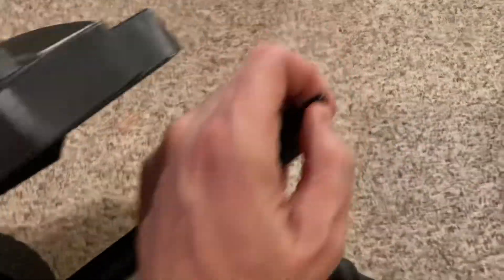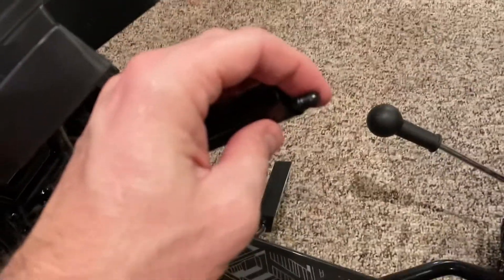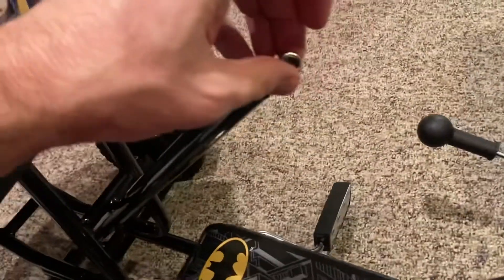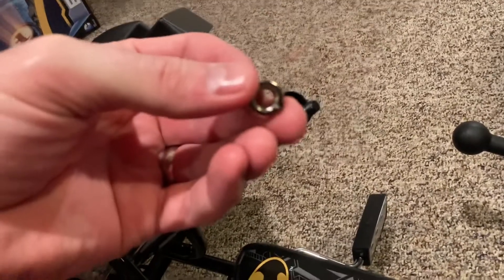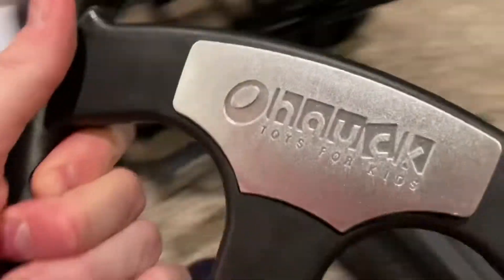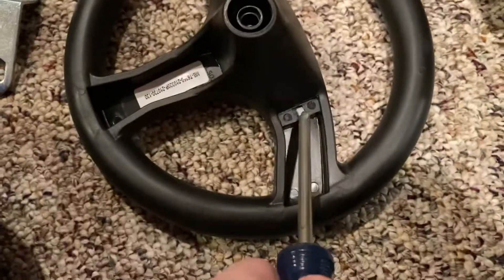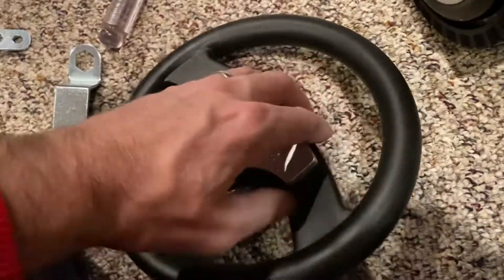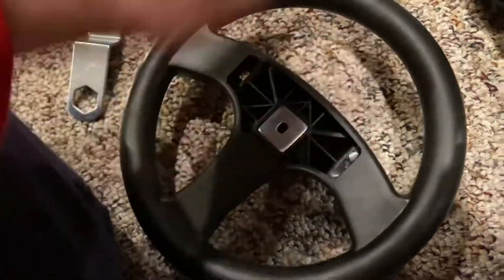Then you should see the threaded side pop out, and we're going to put the steering wheel on that. Grab the provided materials — there's a lock nut, but you need to put the steering wheel on first. The steering wheel has a silver metal piece; you need to pop that out from the back side. Take a screwdriver, find the two little gray pins, pop them, and push that metal piece out.